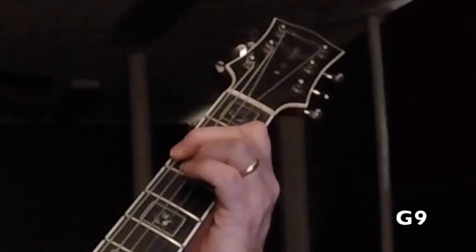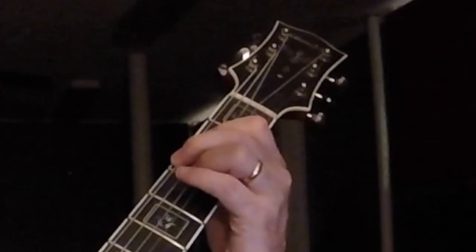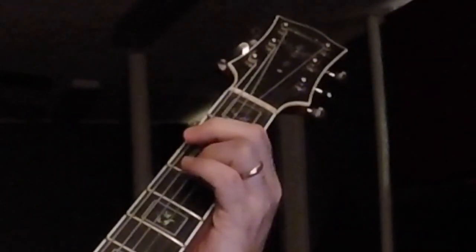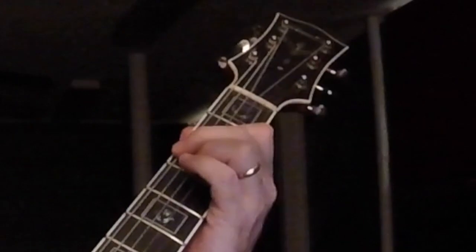And the 2 chord is the 7th, with that 9th in there for the melody. And I'll go ahead and walk a little bit in that.